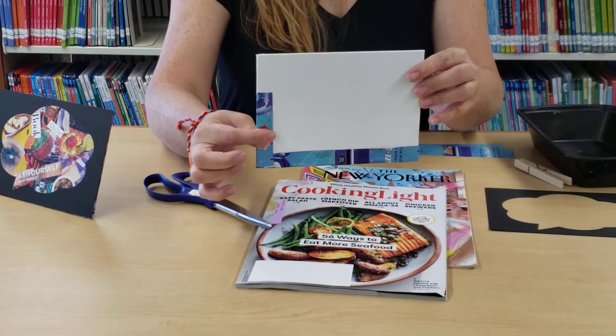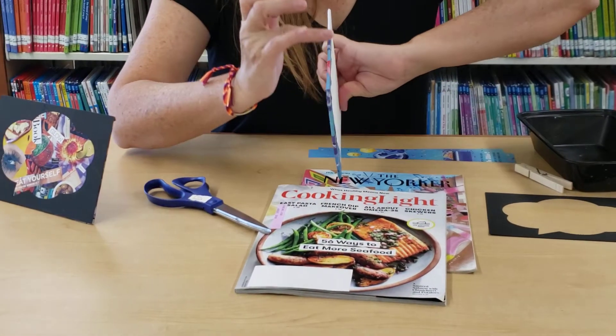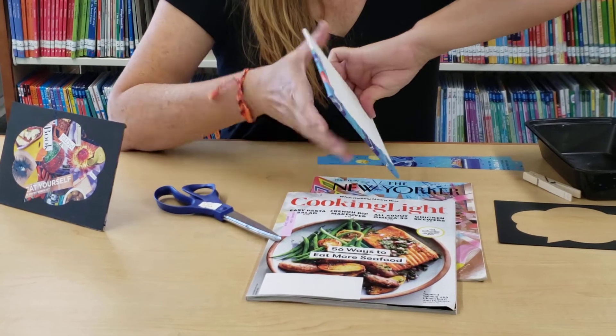There you go — that's the front and that's the back. You can see I've overlapped it to the back so that the canvas has a nice edge.